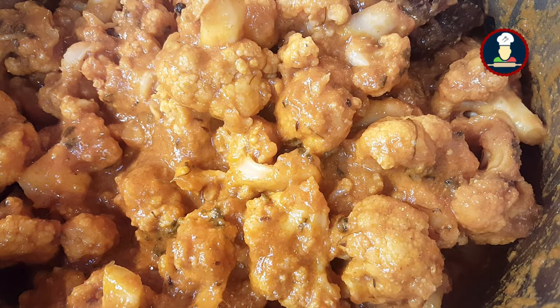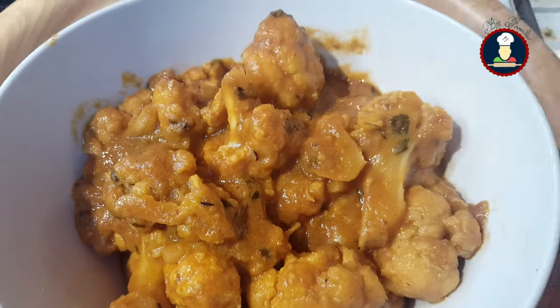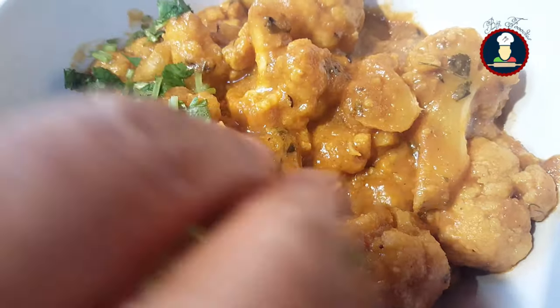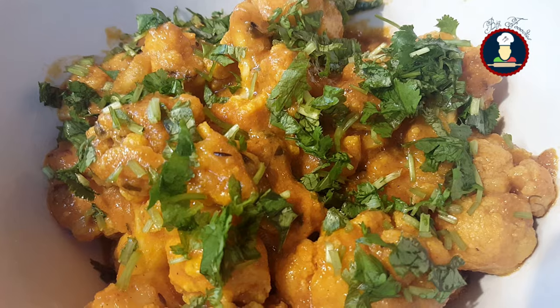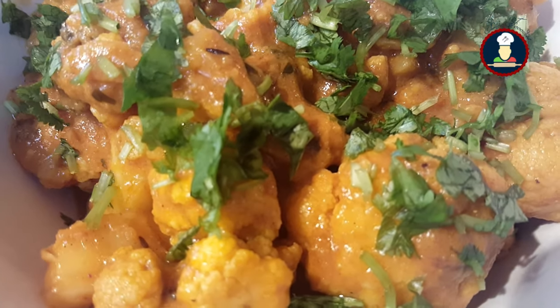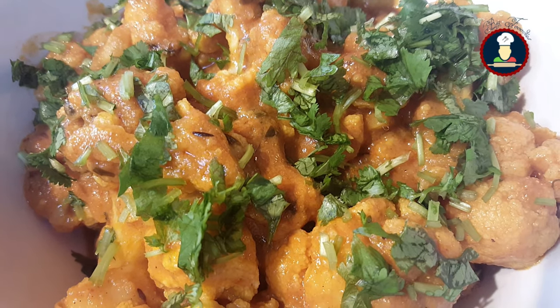After the cauliflower is cooked, give it a mix and serve it. We have served the gobi masala — garnish with some finely chopped coriander leaves or cilantro. You can see that it really looks tempting and delicious. Serve it as a side dish with roti, paratha, naan, or rice and your family will love it.